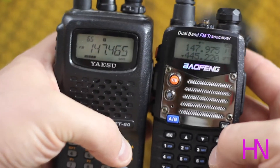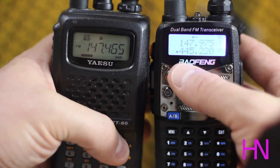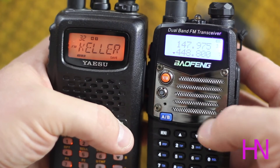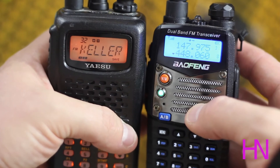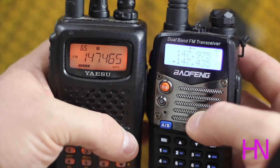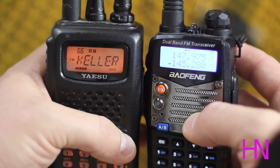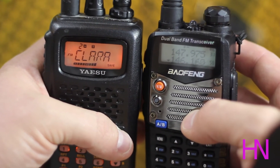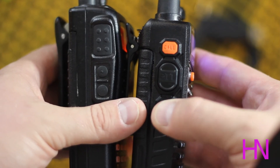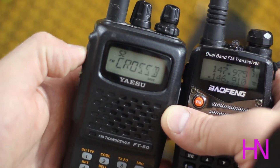I'm in scan channel mode here on both radios. You can see the numbers on the right — that's the Baofeng moving through the numbers. Notice how the Yaesu is jumping through very, very quickly. It stops for a little bit when it finds a signal and then just flies through them. With the Baofeng, when you find a channel you want to monitor, you hit the monitor button and it stops scanning. With the Yaesu, all you do is hit the PTT button and it stops.